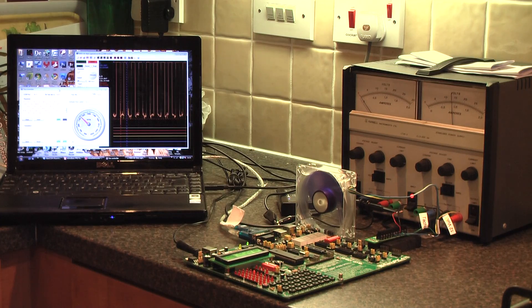The fan is controlled by pulse width modulation. The EZ-PIC board is varying the pulse widths, and the fan speed is proportional to pulse width.